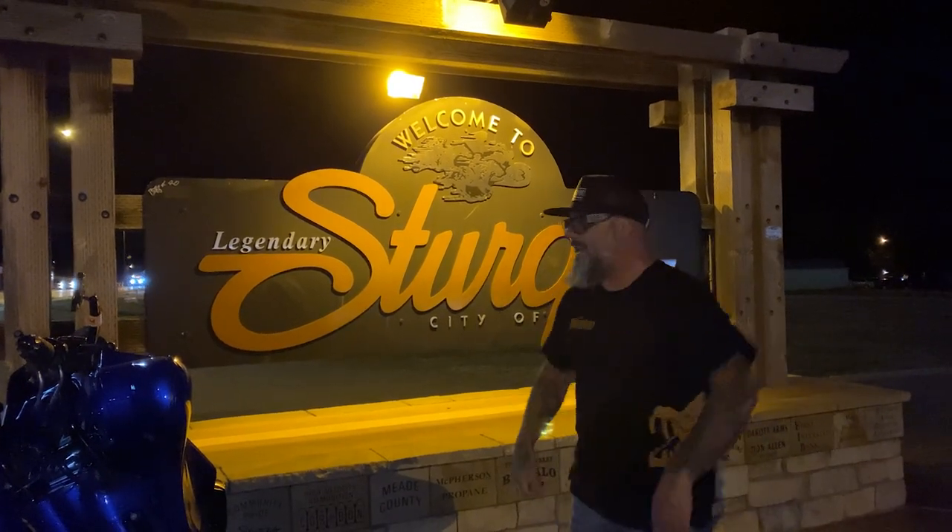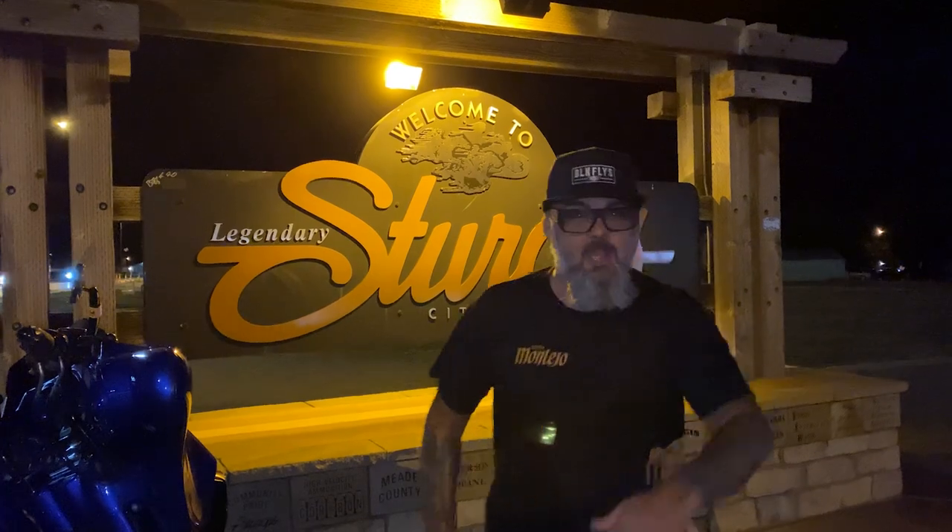Don't forget to subscribe and like. Now I've got to get back to the party. Have a good weekend. Stay out of jail!